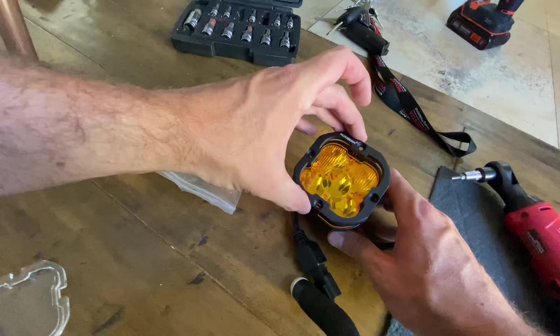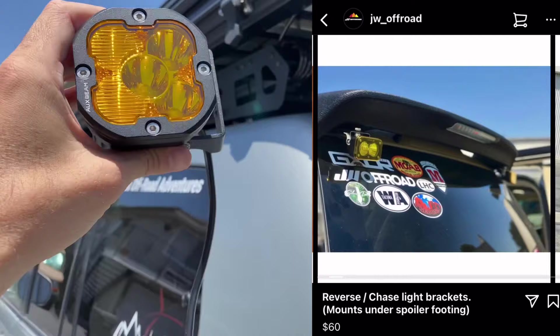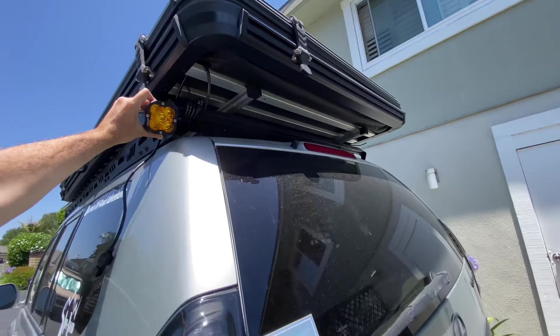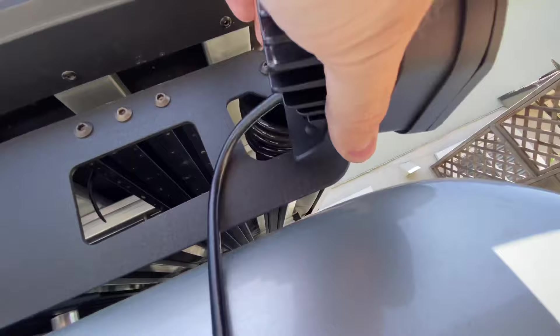I have an interesting situation because my GX470 does not have the rear spoiler, so I can't just install the super easy JW Off-Road underwing mount. I have to find a different solution. What I'm going to do is actually drill into my JW Off-Road roof rack and mount them on the side like this. I think it gives a pretty good look and it definitely exposes the lights with no obstructions.